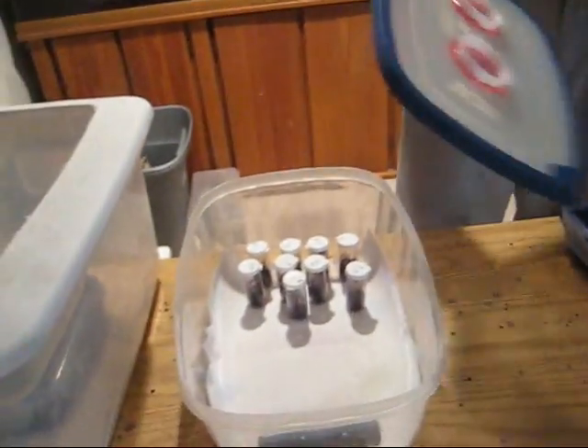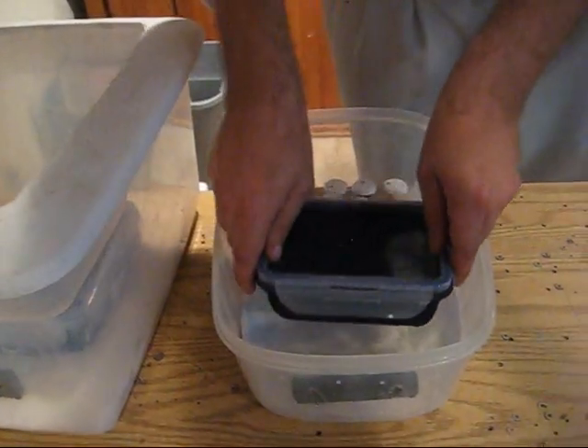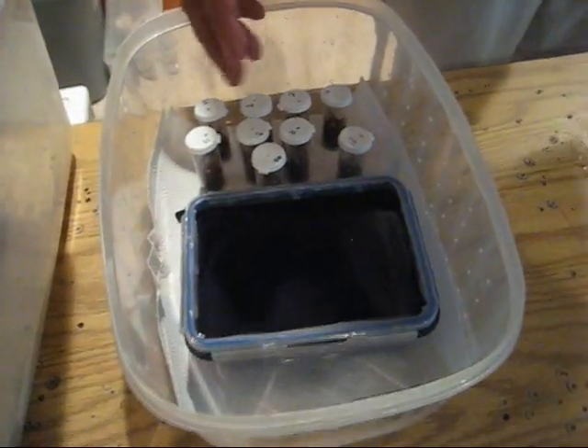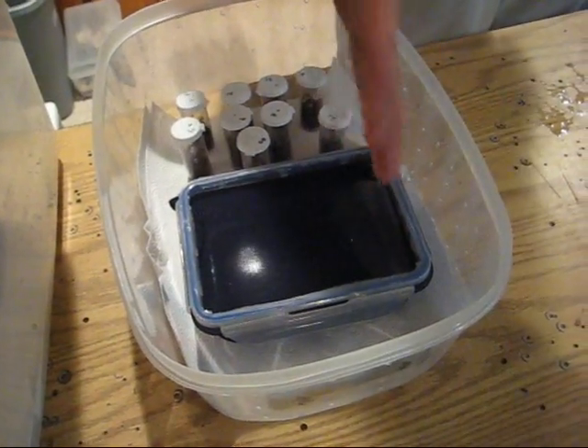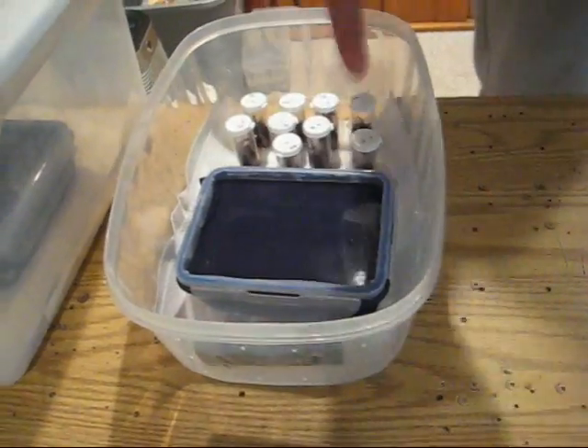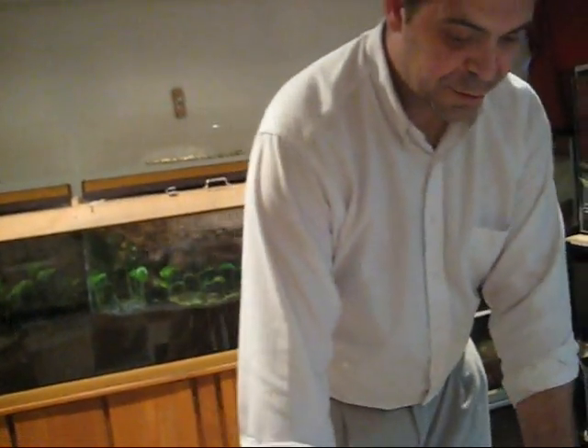These are Poecilotheria here. The reason for the paper towels: you're going to be going in with your eggs. When there's first instars and humidity builds up, moisture will puddle at the bottom, and a first instar could fall in and drown. The paper towel absorbs it, and they can actually drink off paper towels. The developmental stages are: egg, then the egg emerges — not molts — into an egg with legs. After it molts out of that, it's a first instar. Every time they molt thereafter it's an instar. First instar, molt again — second instar. Usually second instars have hair and start to look like a real tarantula, and can begin to feed.